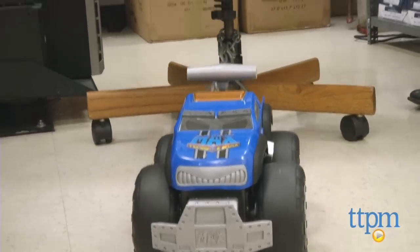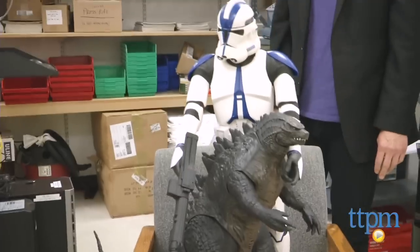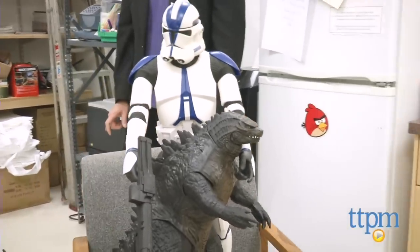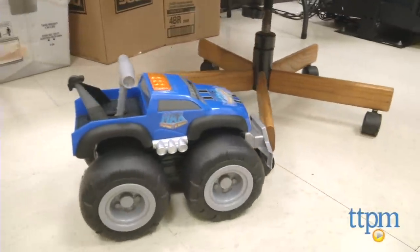They suggest, for example, a wheeled platform, but we found it did just fine with a desk chair. Of course, half the fun is figuring out what you're going to be able to move, and chances are you'll be amazed almost every time.